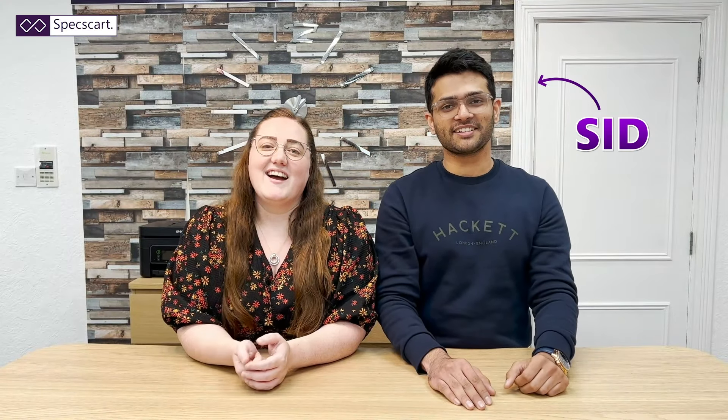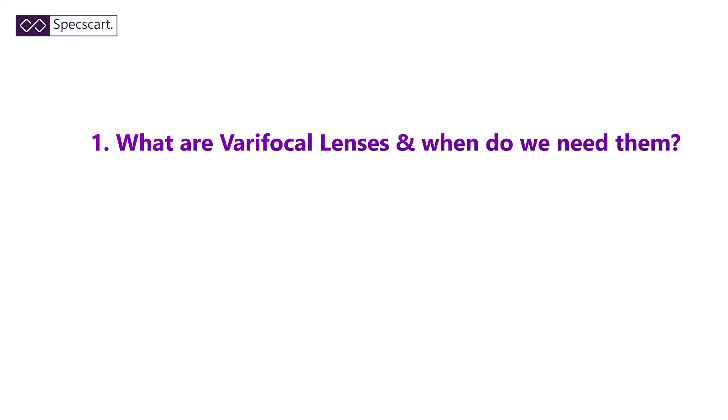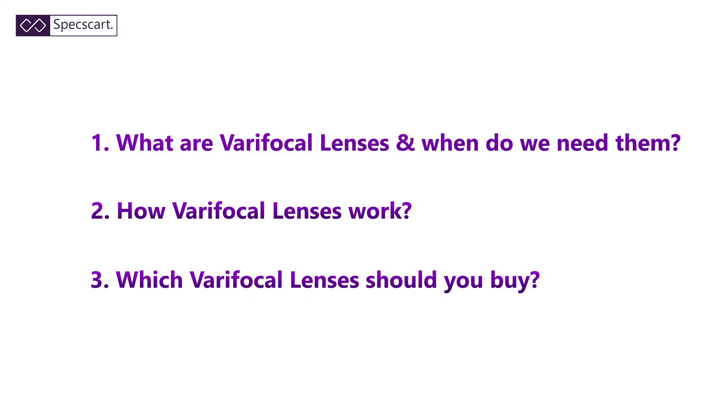Hi, it's Sid from SpexCart. Hi, it's Jamma from SpexCart. Today we want to talk about varifocal lenses and to clear all your questions we have divided this video into three points. The first one: what are varifocal lenses and when do we need them? The second one: how varifocal lenses actually work. And the third one: which varifocal lenses you should buy.